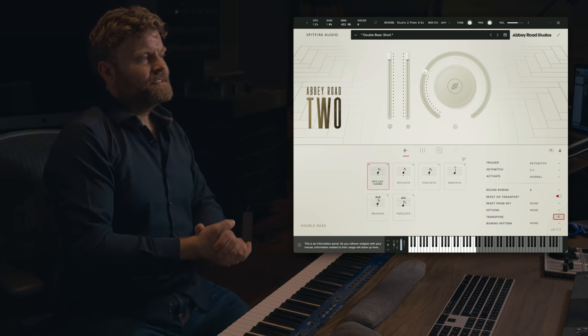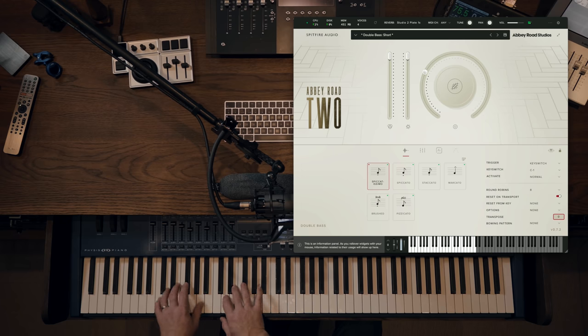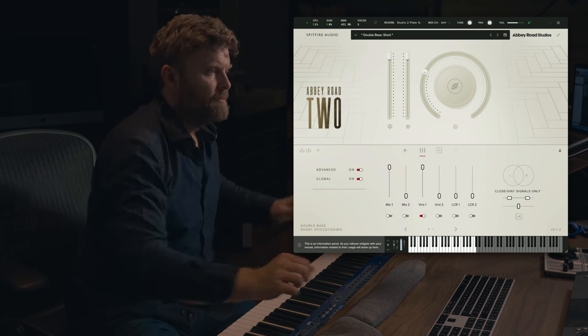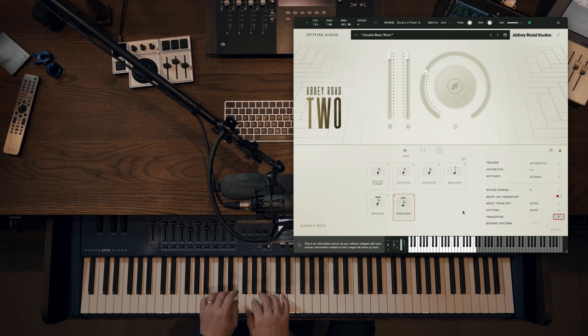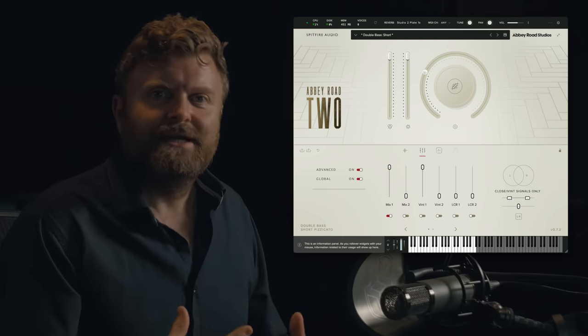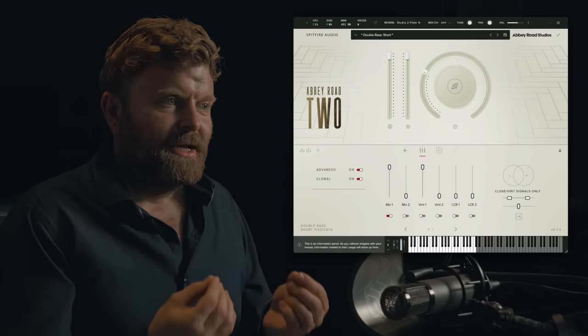Just to do one more comparison of the two different main mixes — Mix 1 and Vintage Mix 1 — using the bass here, and checking out the fantastic pizzicatos.